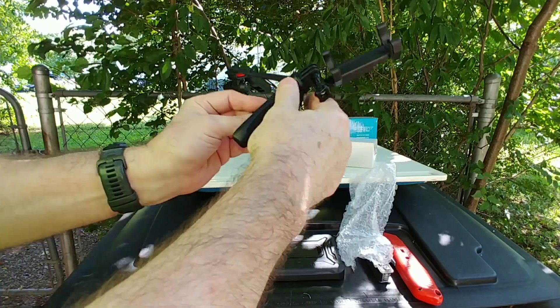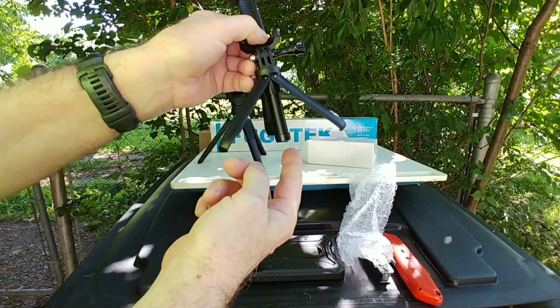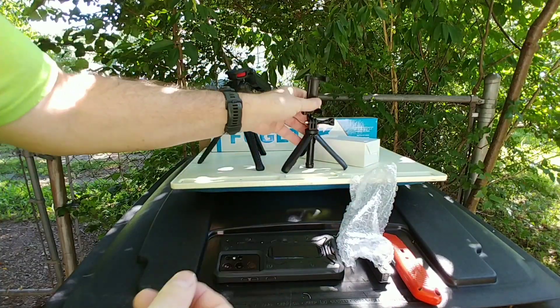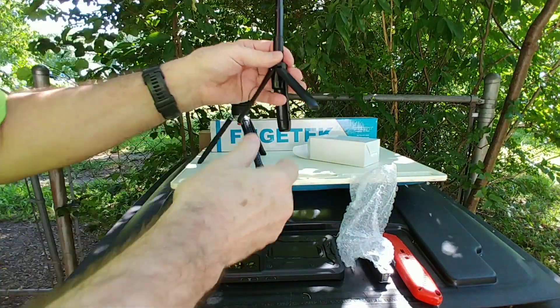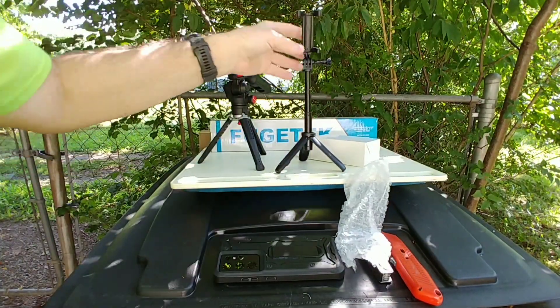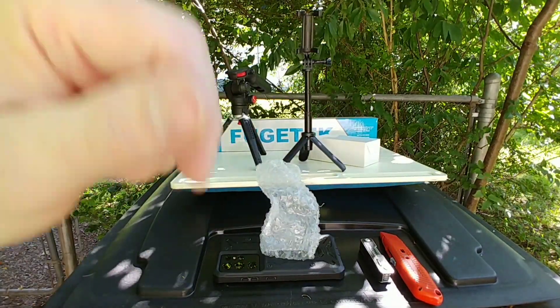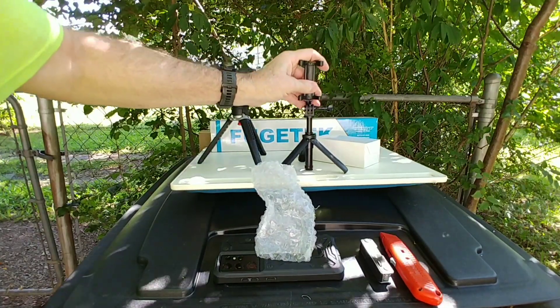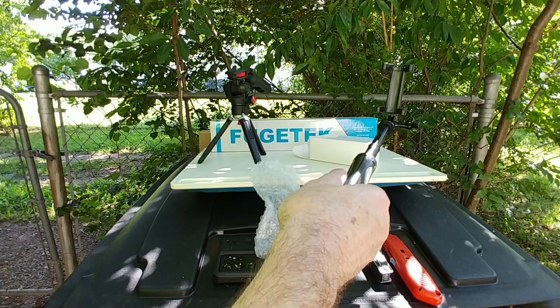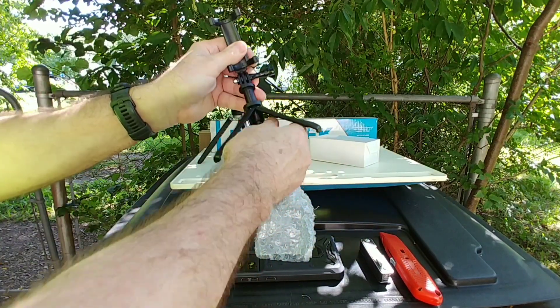I don't even have a brand on this thing. It scared me when the leg goes all the way down — that makes me think it's not as strong. But okay — this one extends up some. You can use it like a selfie stick or use it like a tripod.